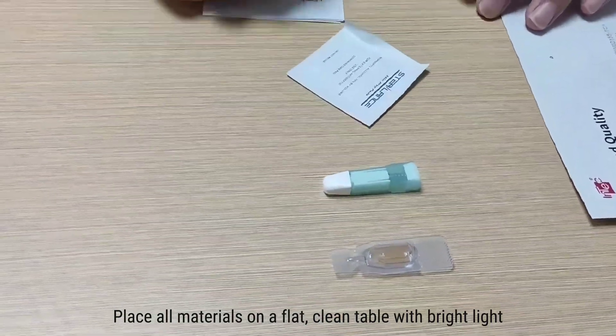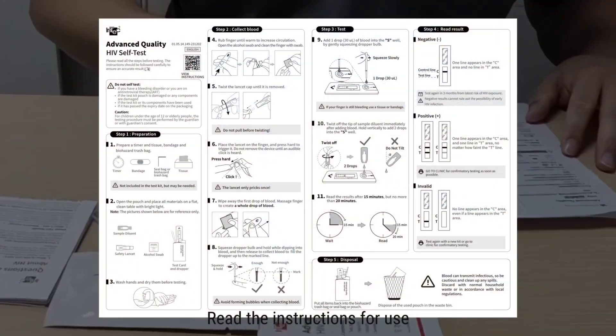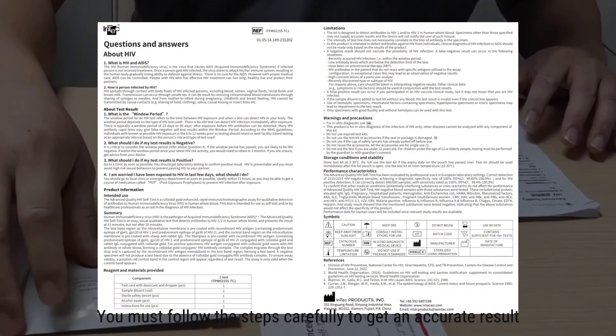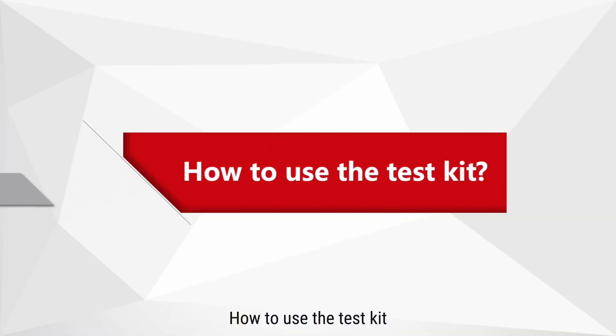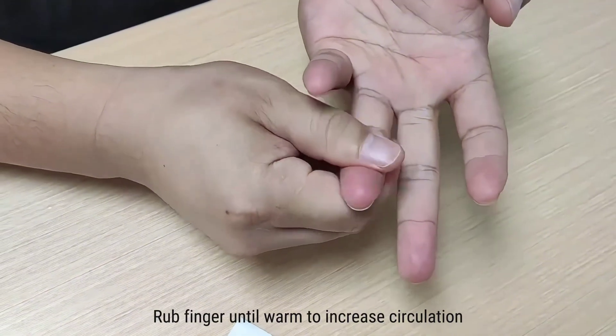a flat, clean table with bright light. Read the instructions for use. You must follow the steps carefully to get an accurate result. To use the test kit, wash your hands and dry them before testing.